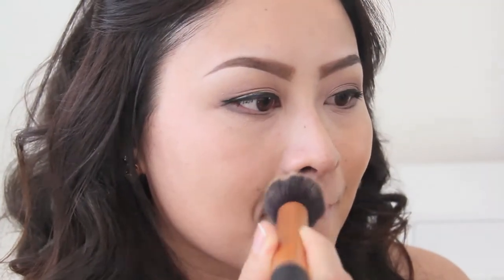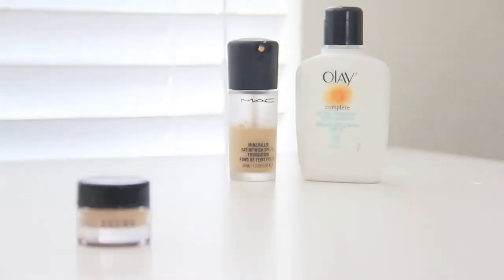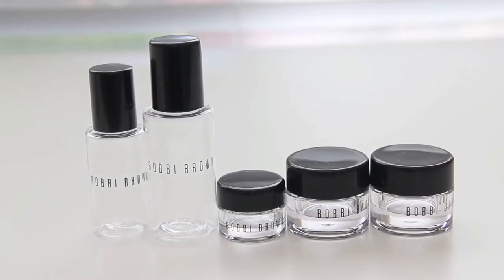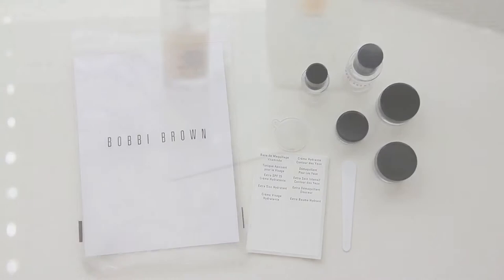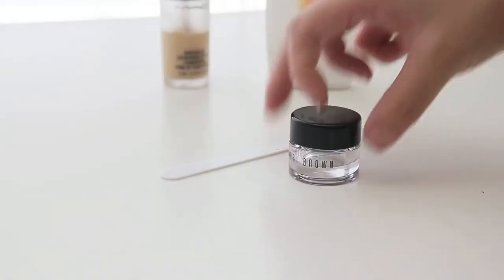In this tutorial, I'm going to show you how easy it is to create your own tinted moisturizer. You'll need two ingredients: a matte foundation and a face moisturizer. You'll also need an empty container to mix and store your new foundation. This cute little travel kit is actually from Bobbi Brown, but you can reuse any container you'd like.